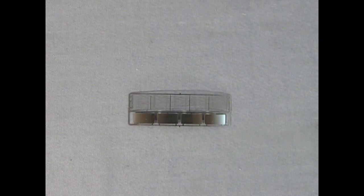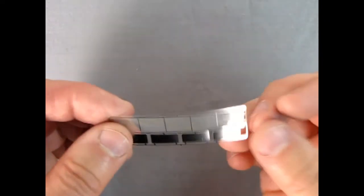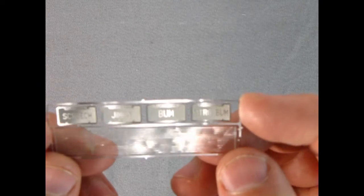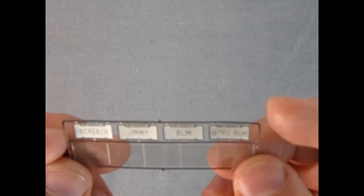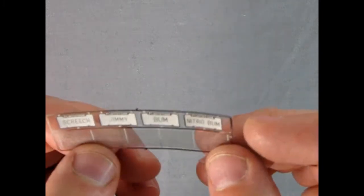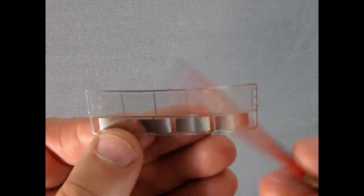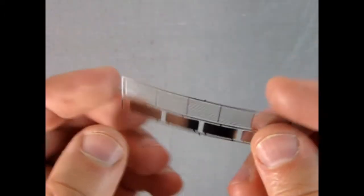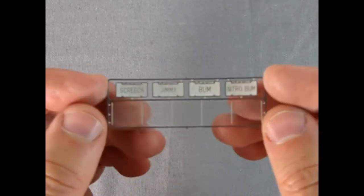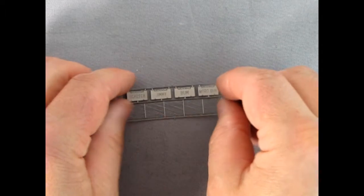Here we have the photo etch grille and license plates. Flipping it over, one plate says Screech, another says Jimmy, one says Bum, and one says Nitro Bum — that's the little gremlin guy's name. With photo etch parts it's a bit tricky — snip them out with a number 16 hobby blade. Getting rid of the little nub where they're attached can be difficult, so be careful. They bend easily, so use light pressure.